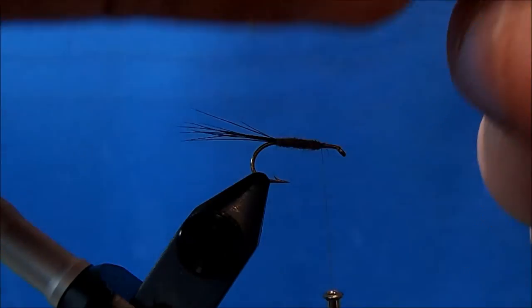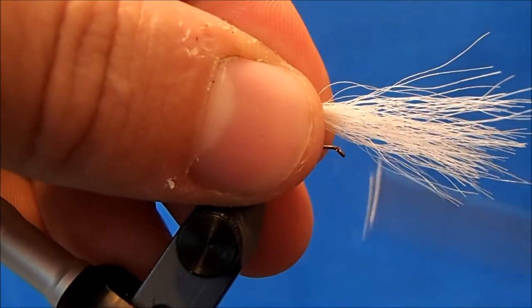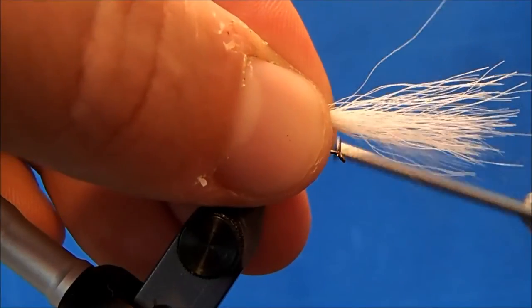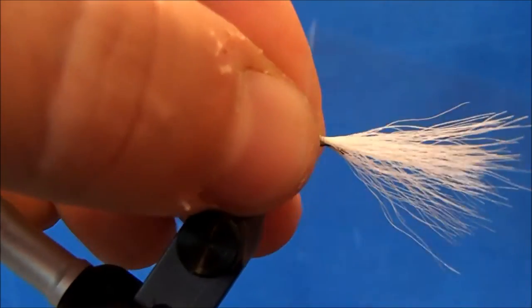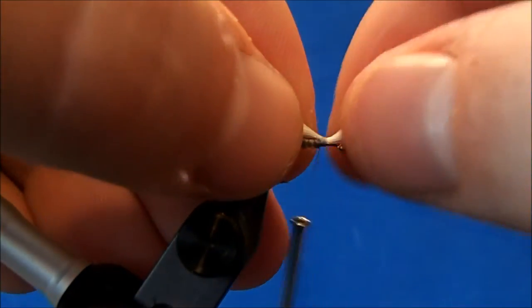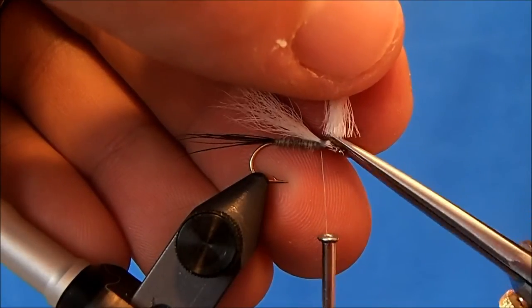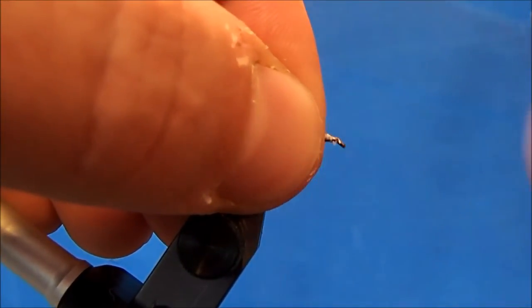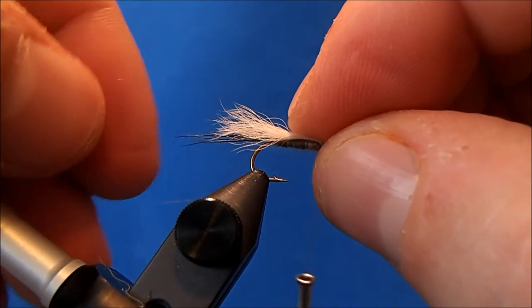I've seen some that go all the way to the tail, so it's just a matter of preference. One thing I am going to do is wrap this with a pinch wrap, similar to how I tie a Mickey Finn bucktail. I'll bring the thread up through, take a wrap around and pinch, and pull straight down so that it makes a loop on top of the hook. The reason I do that is if you tie it straight on top it'll want to drape to either side — nothing wrong with that, I just want to make sure that wing is sitting right on top.